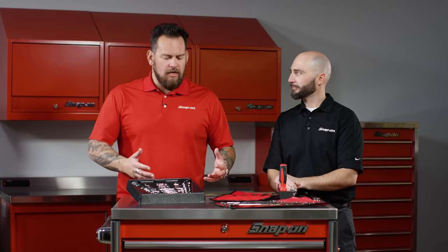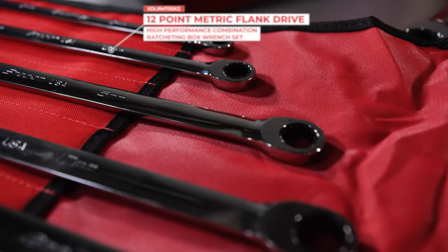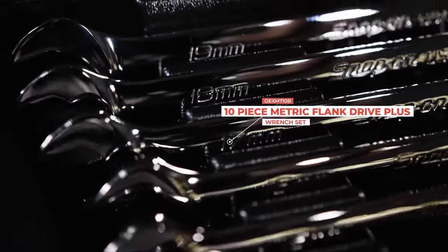I'm here with Jason Fry and we are talking about wrenches — this is just a small selection of hundreds of Snap-on wrenches. That's right, this just represents a small piece of the pie for the wrench category. Of course, these are 100% USA made in Elizabethton, Tennessee with USA steel right on through to the chrome process.